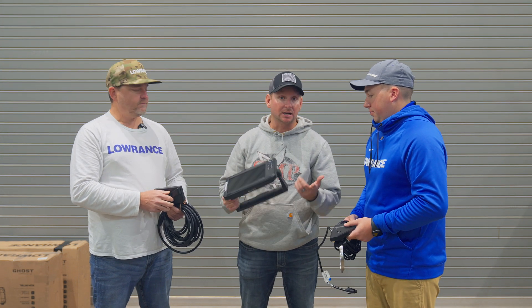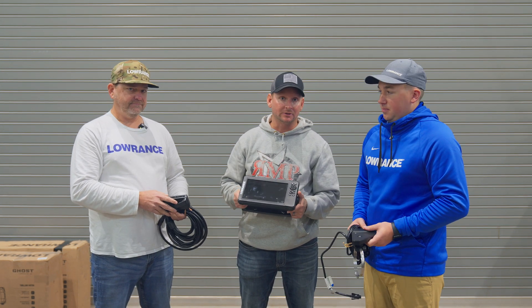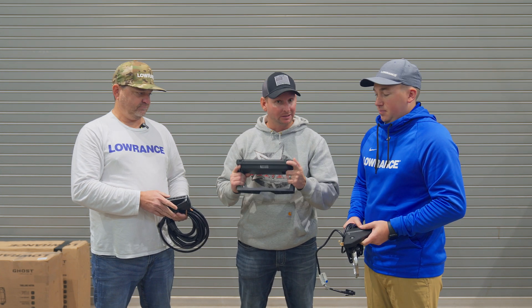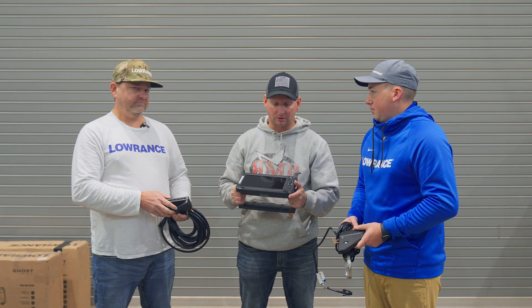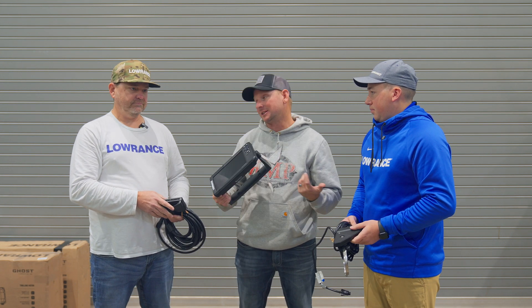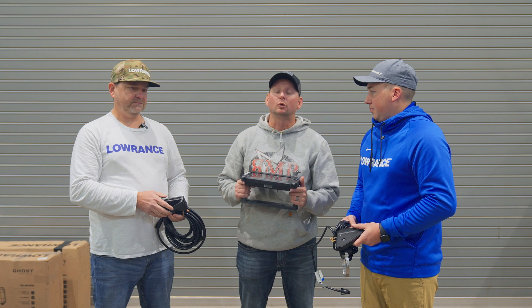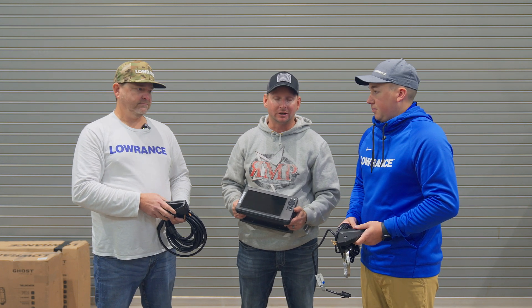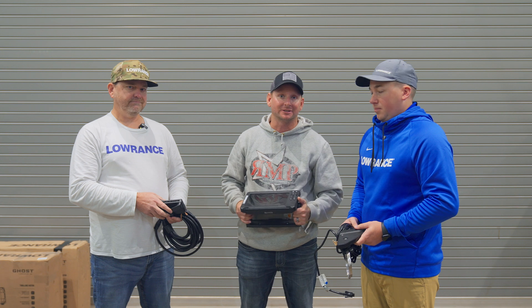Well, thank you for your time, guys. If you're looking for a new unit around $1,000 to get you into forward-facing sonar and live sonar, be sure to give the Eagle Eye 9 a look. It's a great unit, great unit for the money. I've tested it out several times on the water, and you guys obviously have tons of time behind this thing — really, really good unit. I can't stress enough: absolutely a great unit for the money. Be sure to check it out at RussellMarineProducts.com.